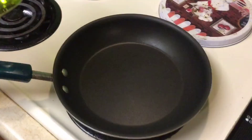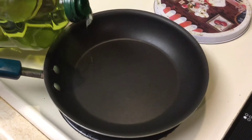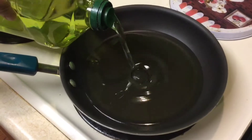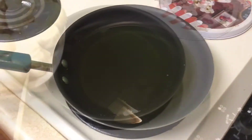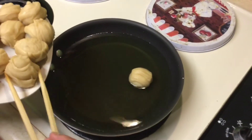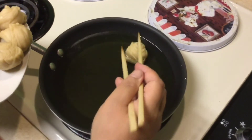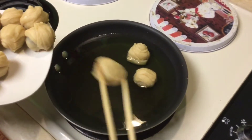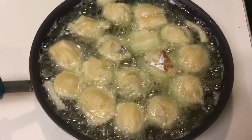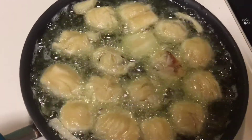Now the final part — we're going to fry them. Add some grapeseed oil into the pan. When the temperature reaches medium-high heat, fry them until golden brown. It takes about 15 to 20 minutes on low heat.